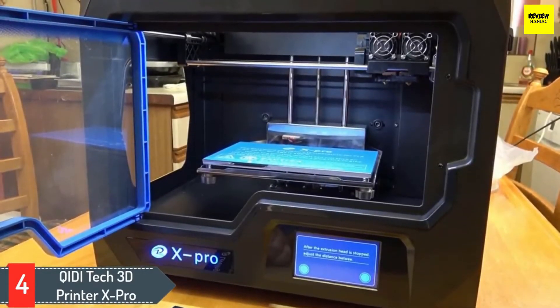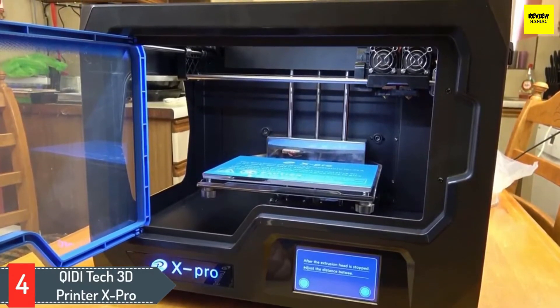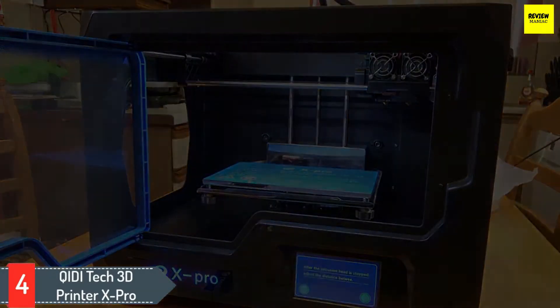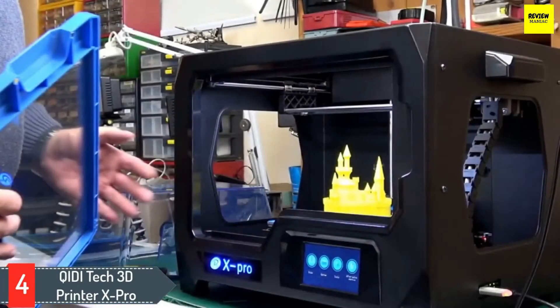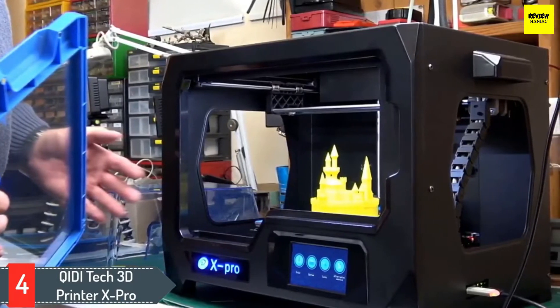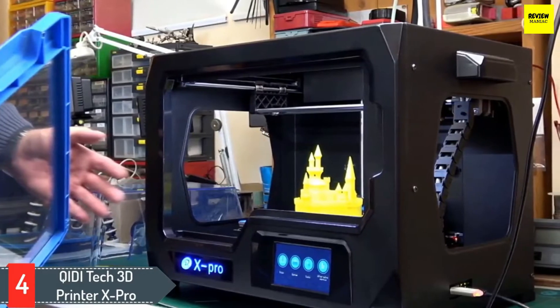The heated build platform is made of durable aviation-grade aluminum in a removable curved metal plate that makes removing your printed model easier. The plate's flexible design allows it to bend, helping to free the finished product without peeling, pulling, or scraping.